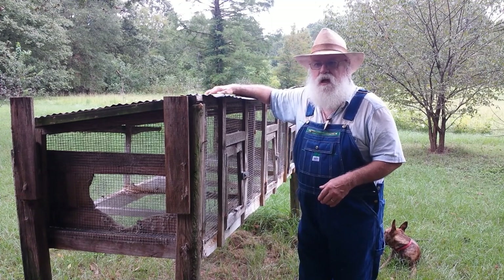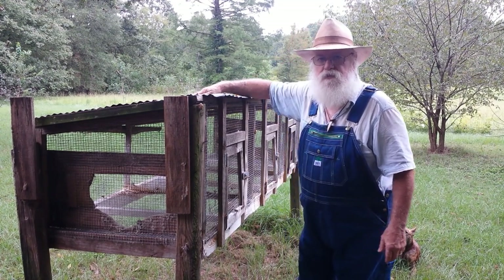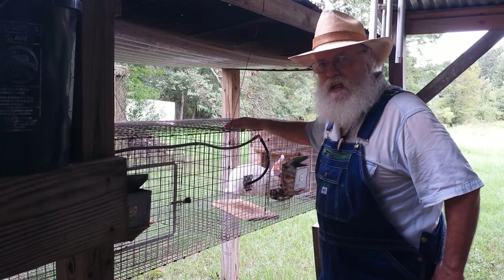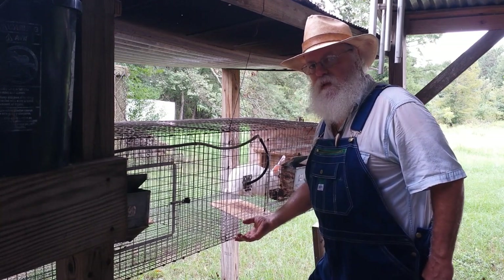If there was a fire and it came across this field, I can cut these cages and throw them up in the back of a pickup and save my animals. We'll get to more of that here in a minute.